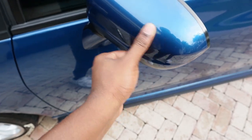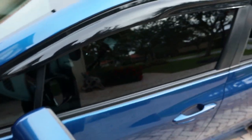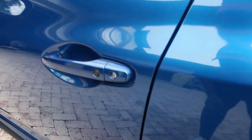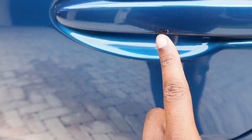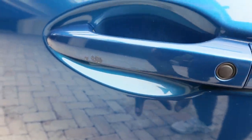There's something here that might come off with some polish. On the roof, I think the previous owner had a bike rack or something that was scratching the car. I really want to get those out because they bug me the most. I also want to get the ones on the side of the door.